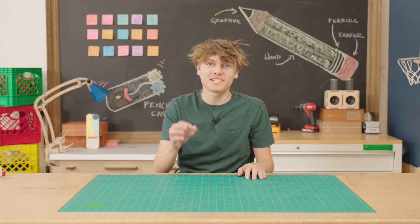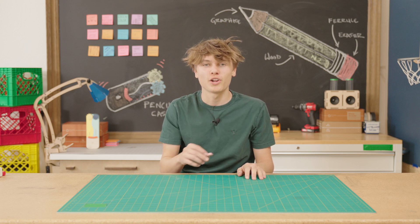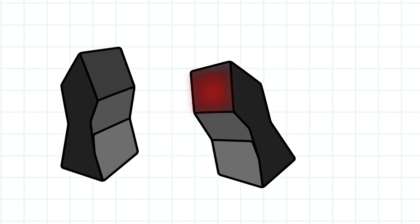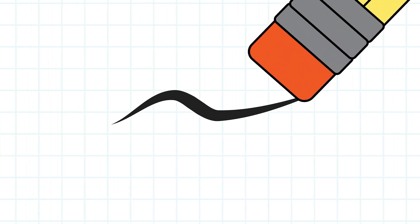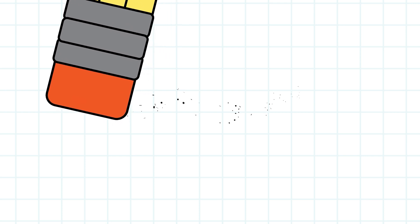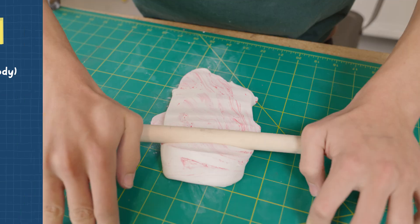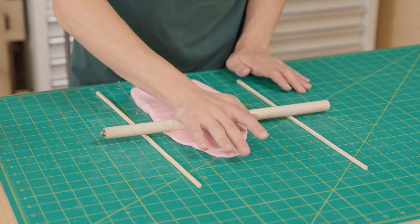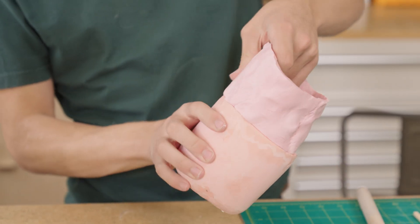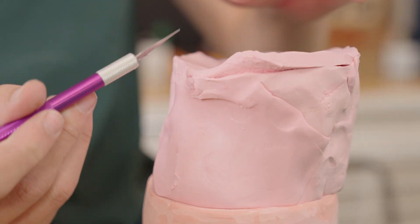Most erasers today are made out of a synthetic rubber. The way it works is through a little science concept called friction — a force that happens when two things rub together to create heat. What's really unique is that the eraser is strong enough to pick up those graphite particles, but not strong enough to rip the paper. For my eraser, I'm going to be using this polymer clay. It has a rubbery texture and is easily moldable. You can also add color, and that's going to give this eraser that signature pink look — but it'll still do a great job of picking up graphite off the paper.